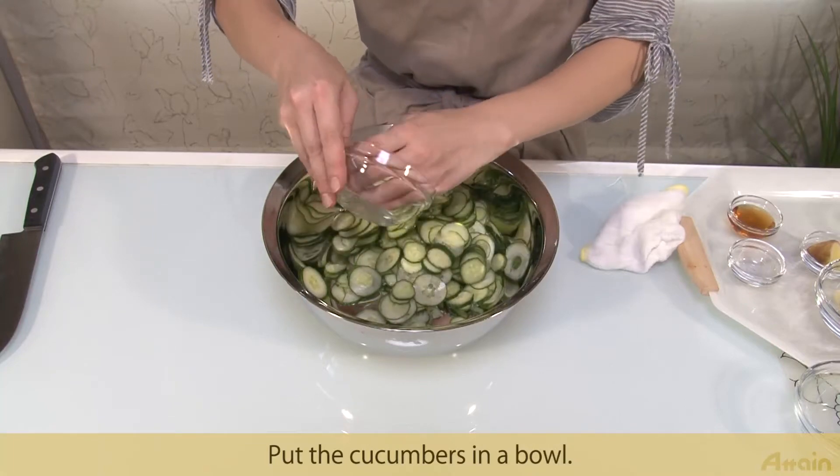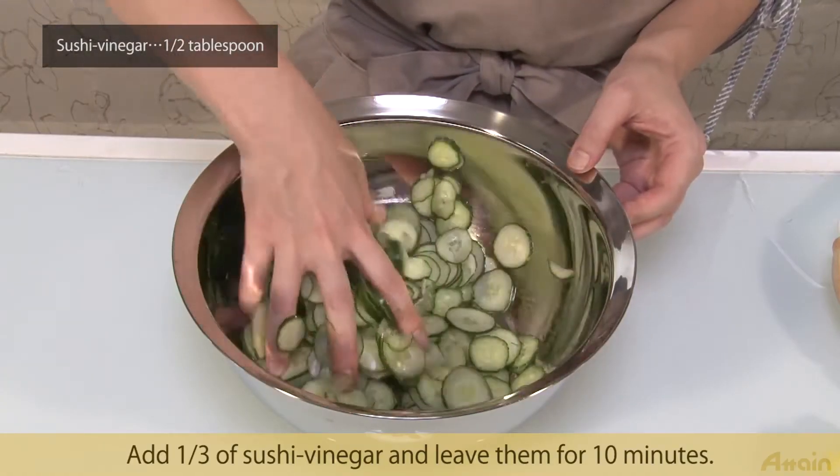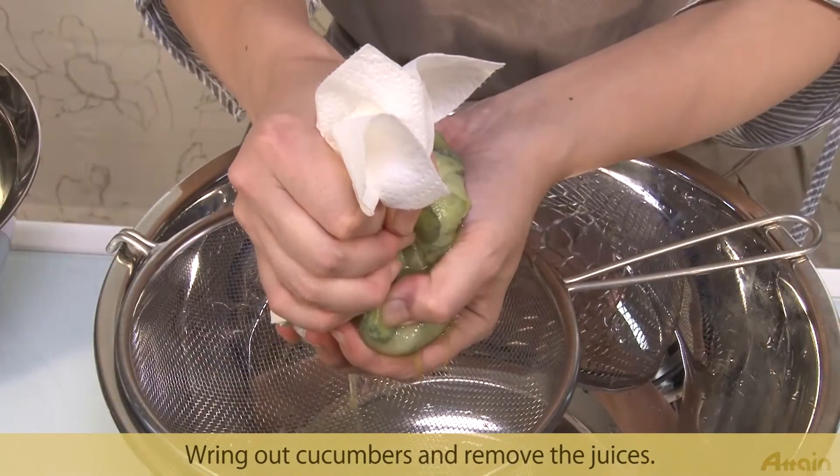Put the cucumbers in a bowl. Add one third of sushi vinegar and leave them for 10 minutes. Wring out the cucumbers to remove the juice.